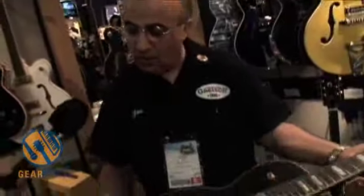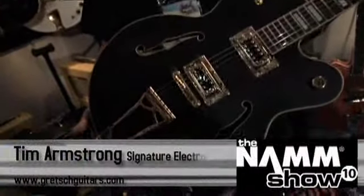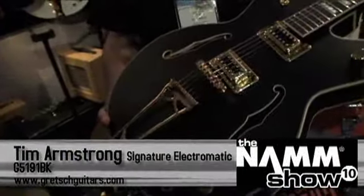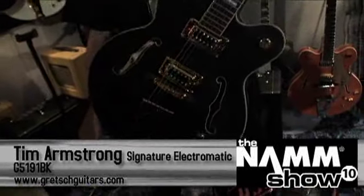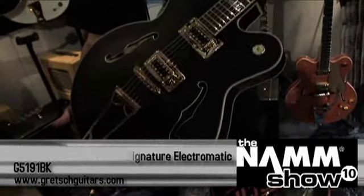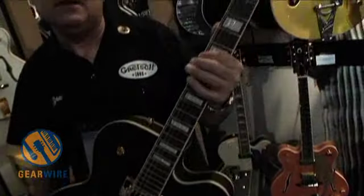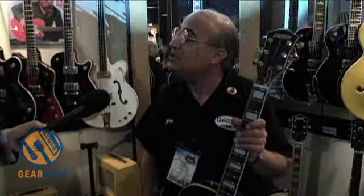What we have here is our very first Gretsch Electromatic model. That's a big 17-inch body. This is our Tim Armstrong signature model guitar. Tim Armstrong is the frontman and lead singer with the band Rancid, who just celebrated their 18th year anniversary. They make no bones or apologies about it — they are a hardcore punk band.